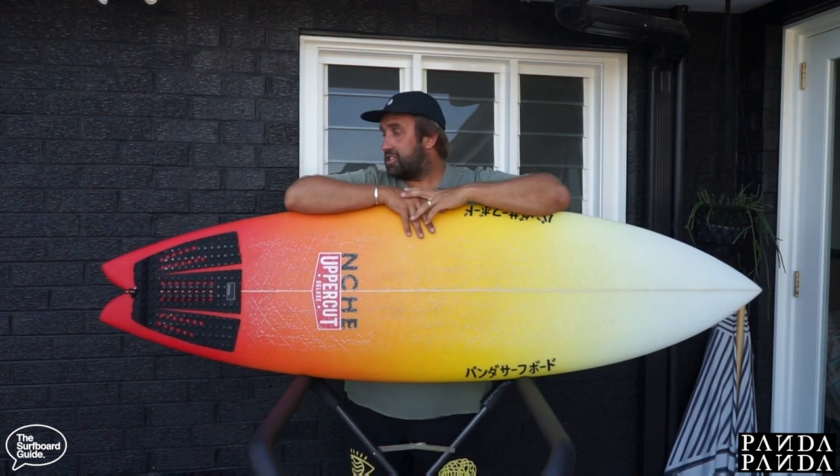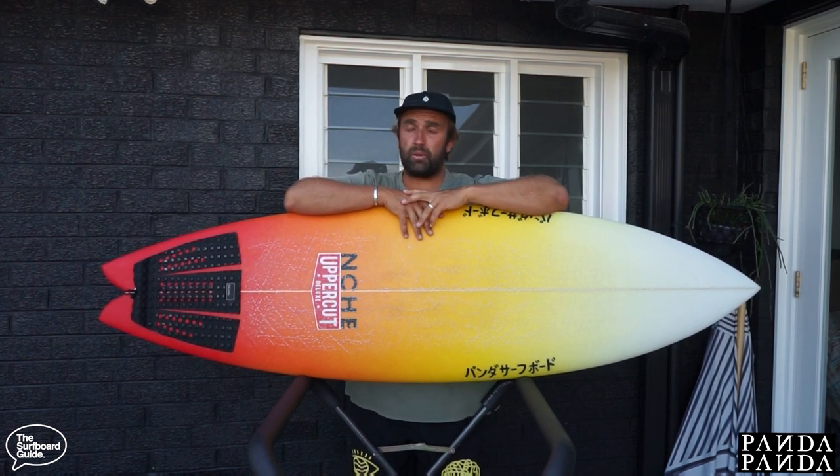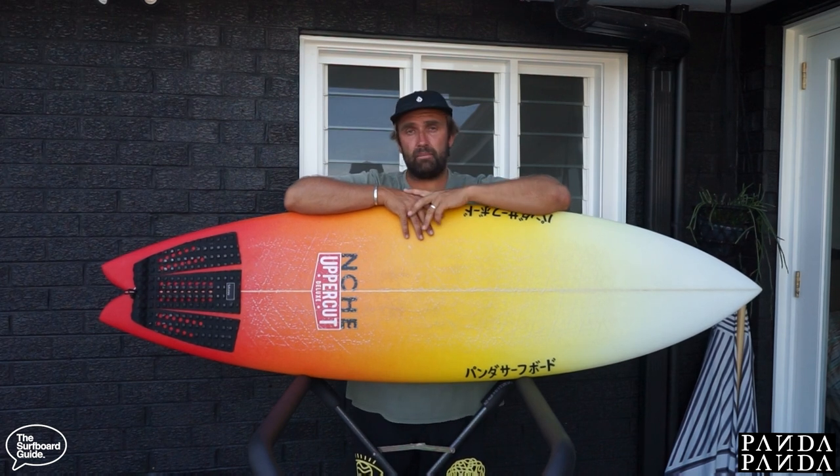So this here is the Shiitake HP. I believe the HP stands for high performance. You would have seen about a year or two ago we got to check out the Shiitake Twinser by Panda Surfboards.